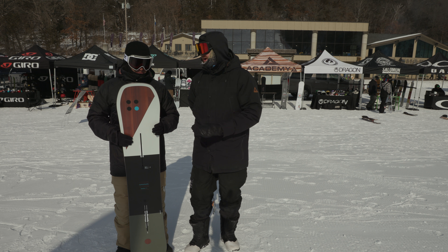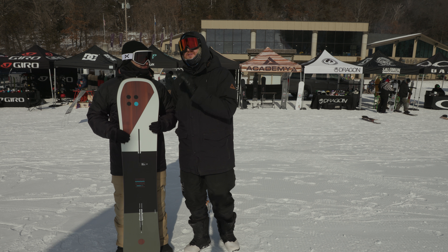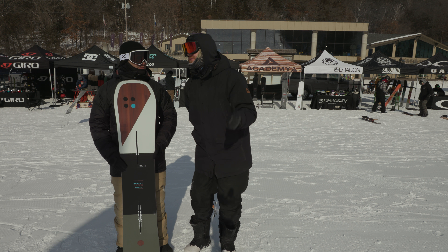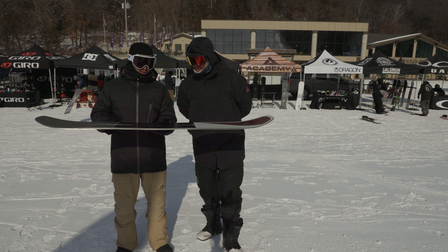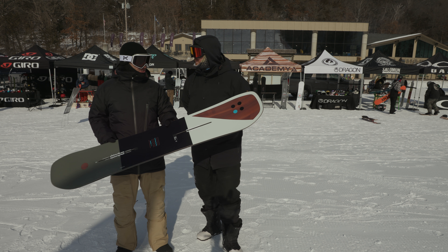The Custom is a board that everyone seems to love. You can ride in the park, you can ride in deep snow, you can do basically anything with it. This is the Flying V version.